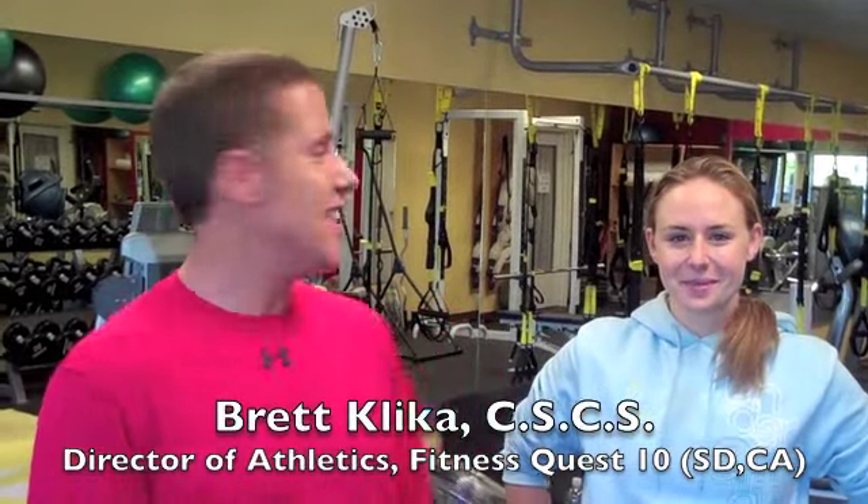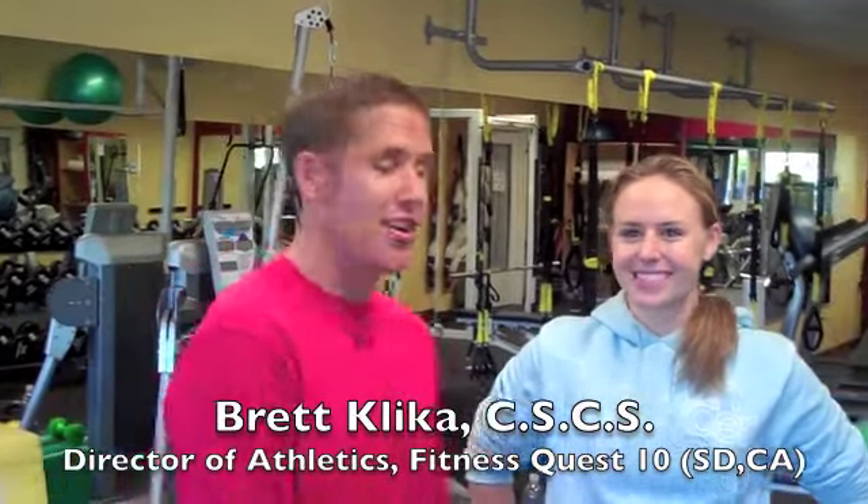Brett Klicka here at Fitness Quest 10. We're in the impact zone right now with Chelsea, one of our strength coaches. What we're going to do is show you some partner games and activities that you can implement into your practices to get your players and all your athletes to interact, ups the level of intensity, ups the level of energy.